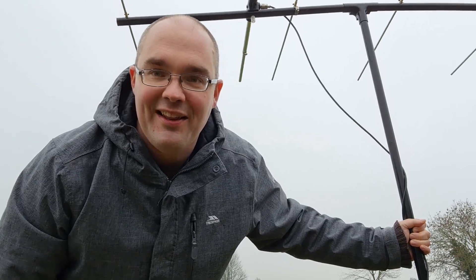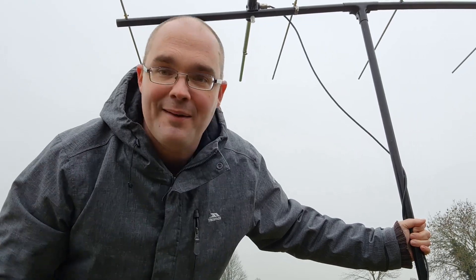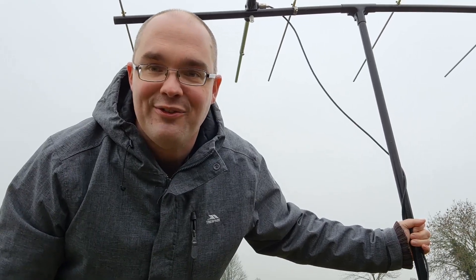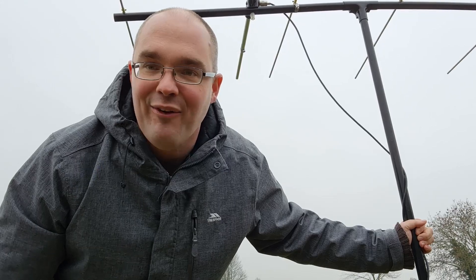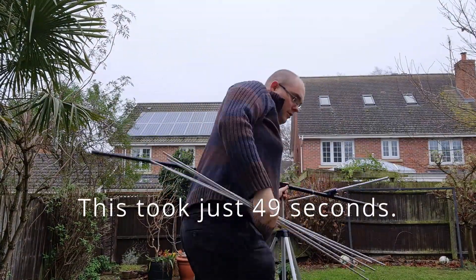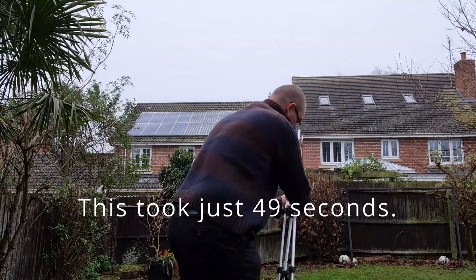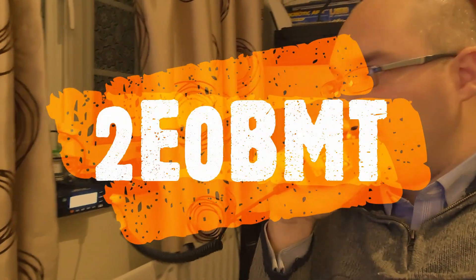Thank you for watching this video — please do subscribe to my channel, that really helps me to know what videos people are liking, and if you like this video why not click the like button. I very much hope to catch you on the air. This is 2E0 BMT, off and clear. So you're up on a mountain, it's cold, it's wet, it's rainy, you're done — how quickly can you take this thing apart and get out of there? Let's have another go — start the clock! Not bad, hey. This is 2E0 Bravo Mike Tango, returning.